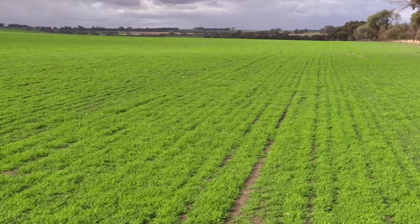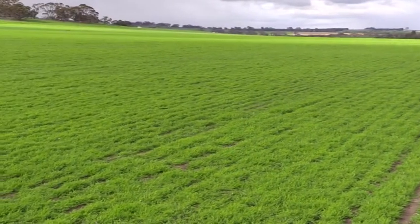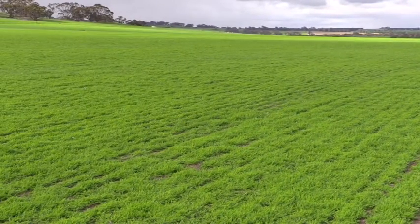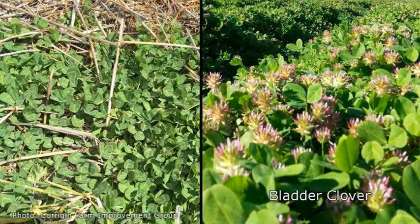The selection of the paddock for the summer sown pasture is probably one of the most important key points to be successful with this new technology. The selection of the paddock should be aimed at the species we're going to use with the summer sown, which at the moment are only two: French serradella Margurita and bladder clover Bartolo. The two are completely different — one is a clover, one is a serradella — so they have different requirements from soil type.